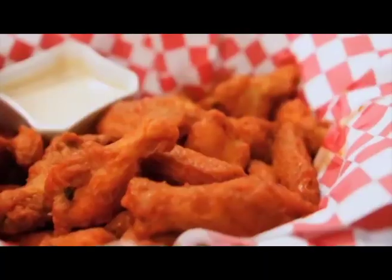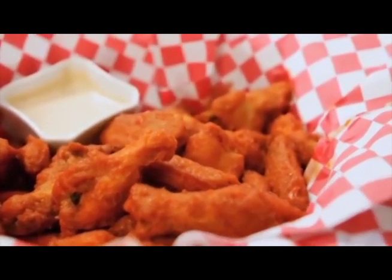Hi everyone! I'm very excited to show these recipes to you. They're called Buffalo Chicken Wings with Ranch Dressing. Usually you serve this when there are many of you.